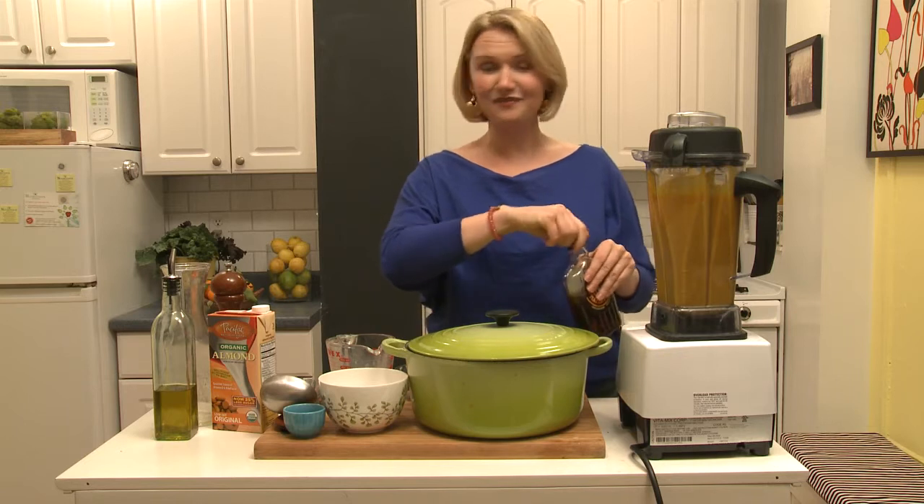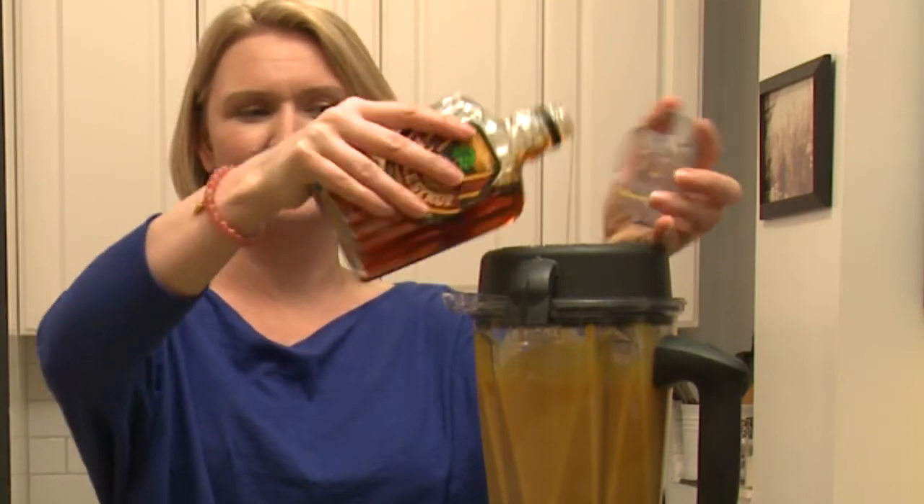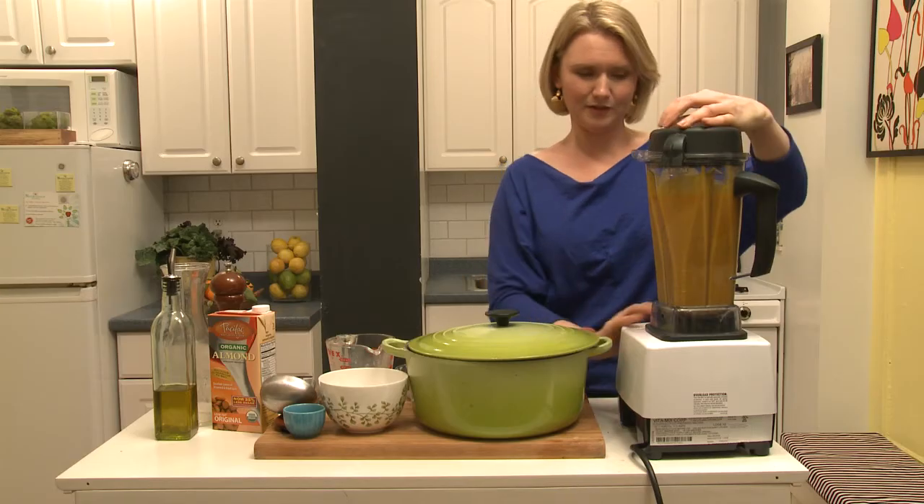The next final finish is maple syrup — a tablespoon of maple syrup — and that's just going to help balance out all the flavors. Turn it back on for a minute.